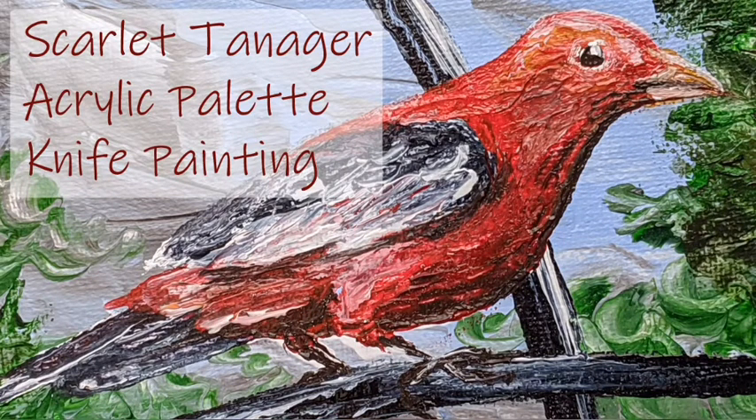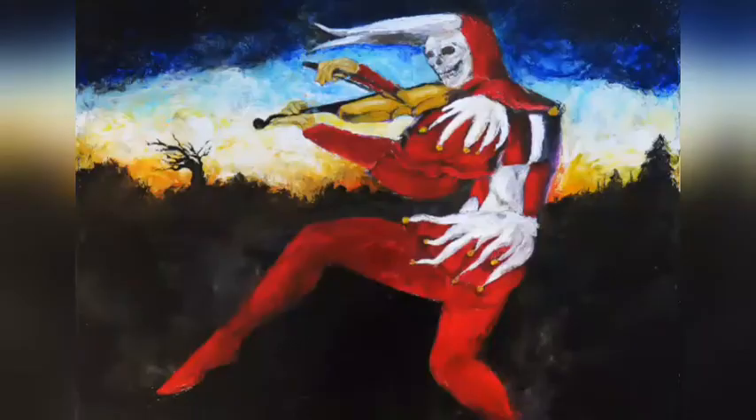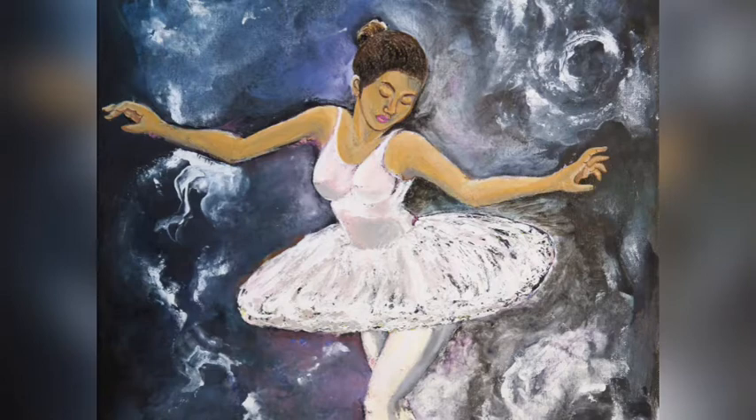Hello! Today I'm going to show you how to paint a simple palette knife bird on a 5x7 canvas. I was recently taught how to palette knife paint by my partner in crime, Emiliano Vega. They'll be sharing on this channel from time to time also. Right now I'm a one trick pony — I've got birds down. Today I'm taking my inspiration from a photo my dad took. He loves nature photography, especially of birds. I hope you enjoy it.